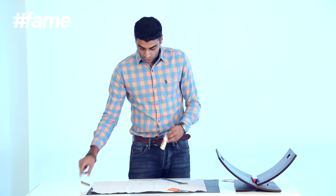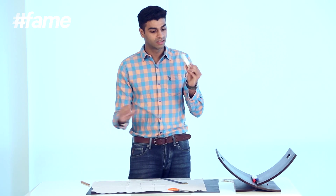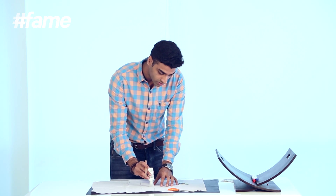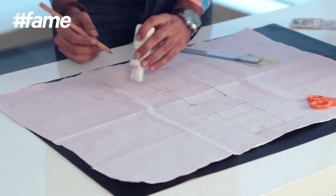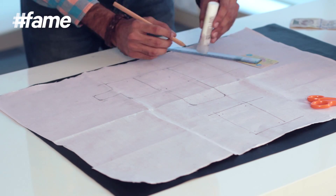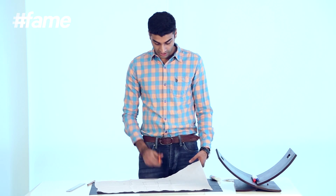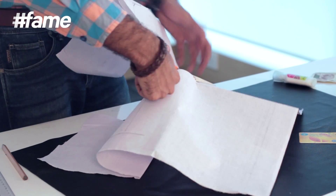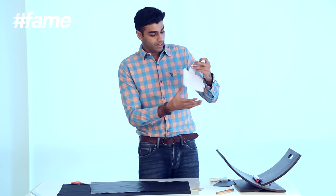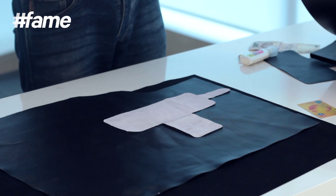Once your strap is made, curve the edges with a round tool, because if you don't curve the edges they tend to get dog-eared and you don't want that. Then take scissors and cut this shape out. I've finished cutting this piece, and now I'm going to place it on the leather as a stencil and cut out the leather.